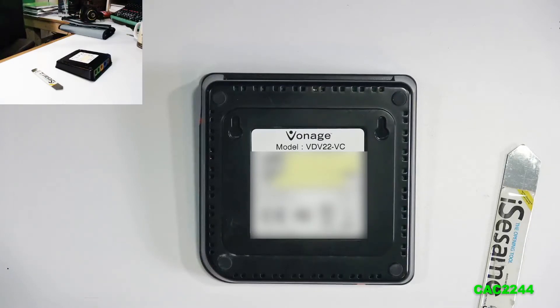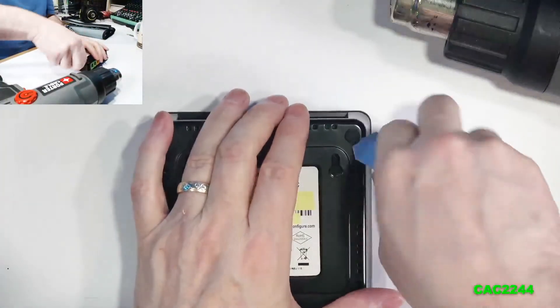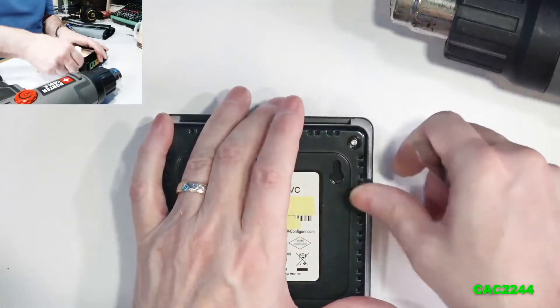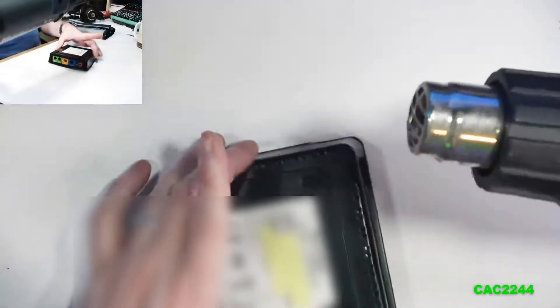To open the box, turn it around. The first thing you need to do is remove the little rubber pads at each corner. Before doing that, I use a heat gun and heat it a little bit — don't overdo it, you don't want to melt the plastic. Then I use my little iFixit pry tool, once it's warm, to remove the little pads.